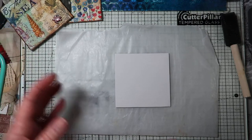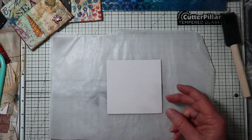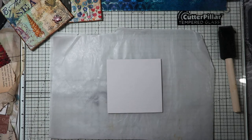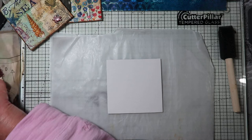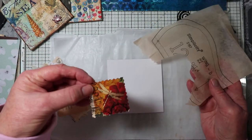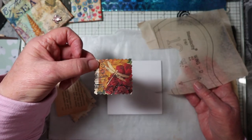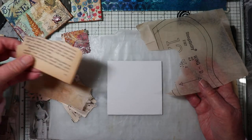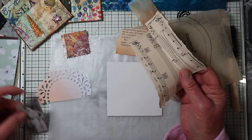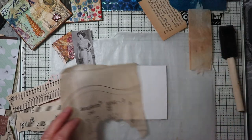Okay, let's get started. Supplies you'll need are your canvas — you can do this on any size canvas, I just like to do them on small canvases. This technique is very similar to what you'd use on a larger canvas. We're going to collage it. I've selected some papers: old pattern paper, a collage stamp, old book pages, a tea bag, some music sheets, a lace doily, and then a focal point.